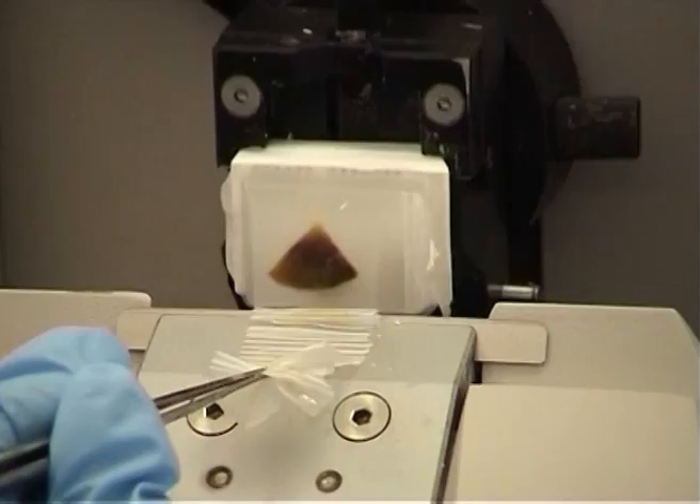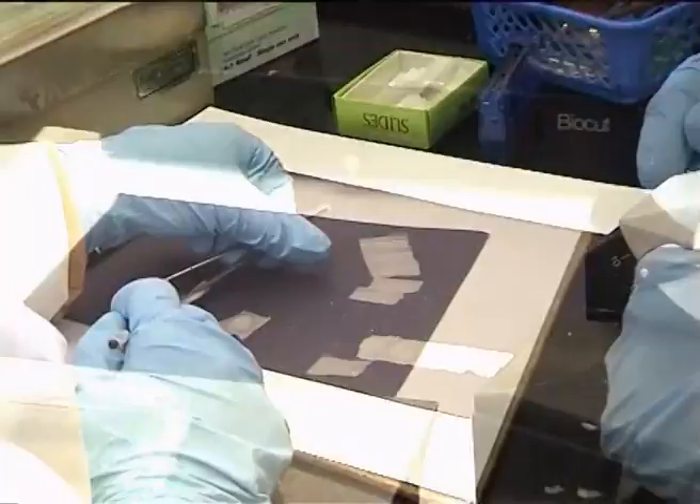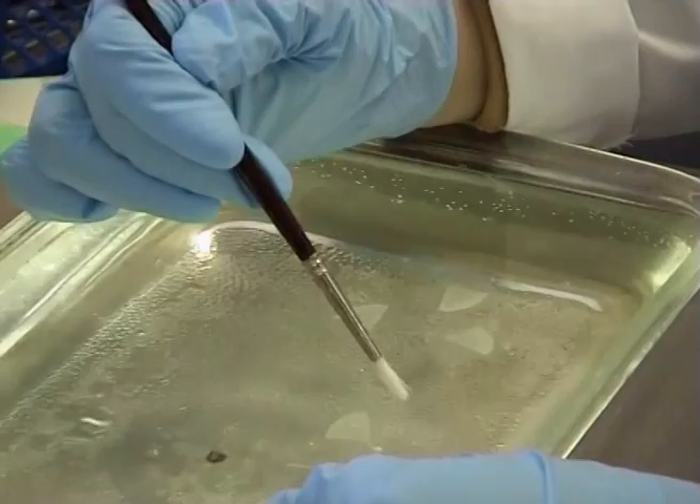Due to compression, the tissue sections are slightly wrinkled, but most folds can be removed by floating out the ribbon or individual sections on a warm water bath. Sections are collected up onto a microscope slide and dried in a 40 degree oven overnight.